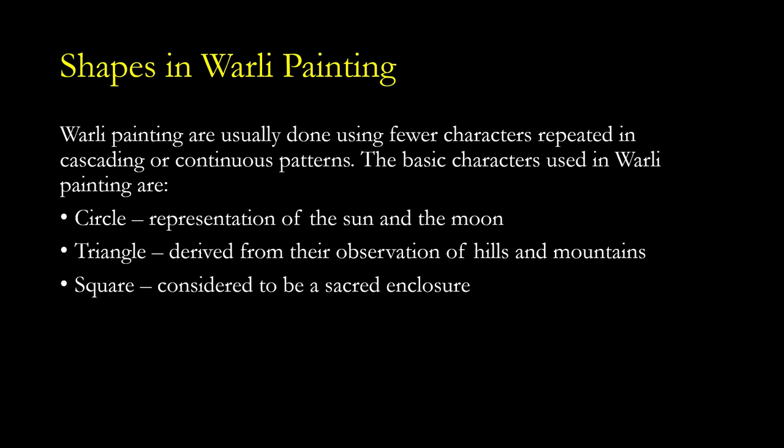Regarding shapes in Verli painting: Verli paintings are usually done using fewer characters repeated in a cascading or continuous pattern. The basic characters used are the circle, which represents the sun and the moon; the triangle, derived from their observation of hills and mountains; and the square, considered to be a sacred enclosure — a space distinct from the rest of the painting.